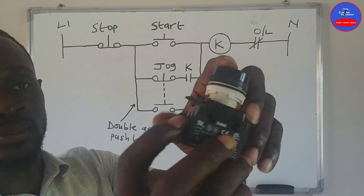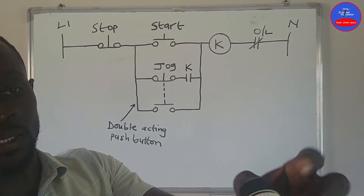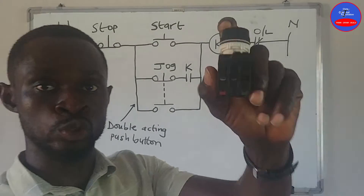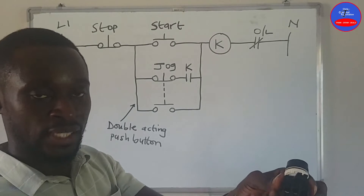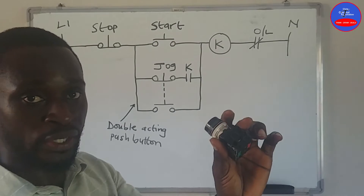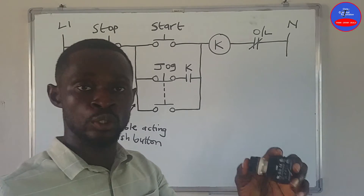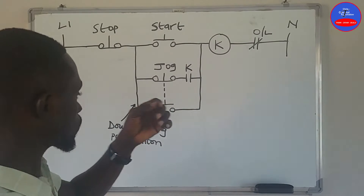This is the closed side and this is the open side — they are both on the same push button. That is why it is called double acting: when you press it, it acts in double — one side opens and the other side closes. That is why it is called a double acting push button.